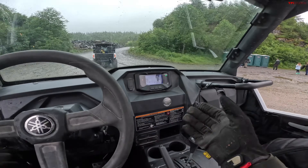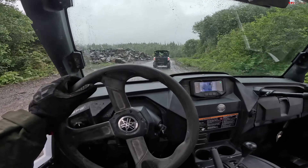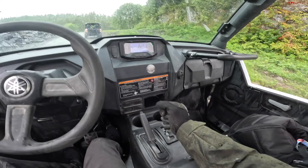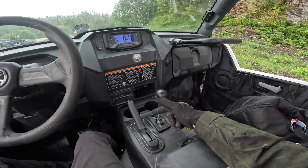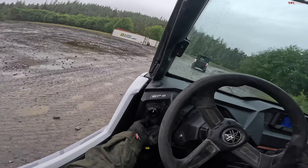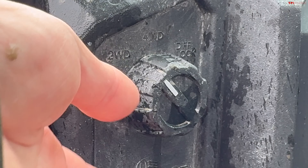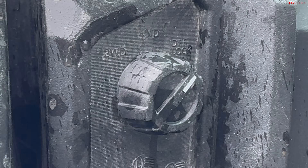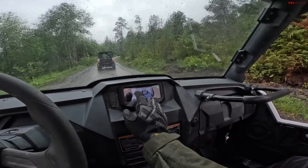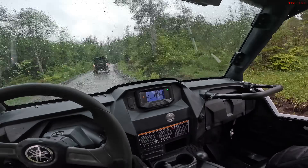We're on the move now. Pretty basic side-by-side interior. You've got a steering wheel with tilt control so you can lock that in exactly where you want it. You've got a manual hand brake and a gated shifter, which I love to see — I hate when they go straight up and down, so you know exactly where you are. I'm in high gear right now. Lighting controls over here — headlights, low beam and high beam. And then we've got our four-wheel drive selector: two-wheel drive mode, four-wheel drive mode, which is what I'll probably be in most of the day, and a diff lock mode as well.